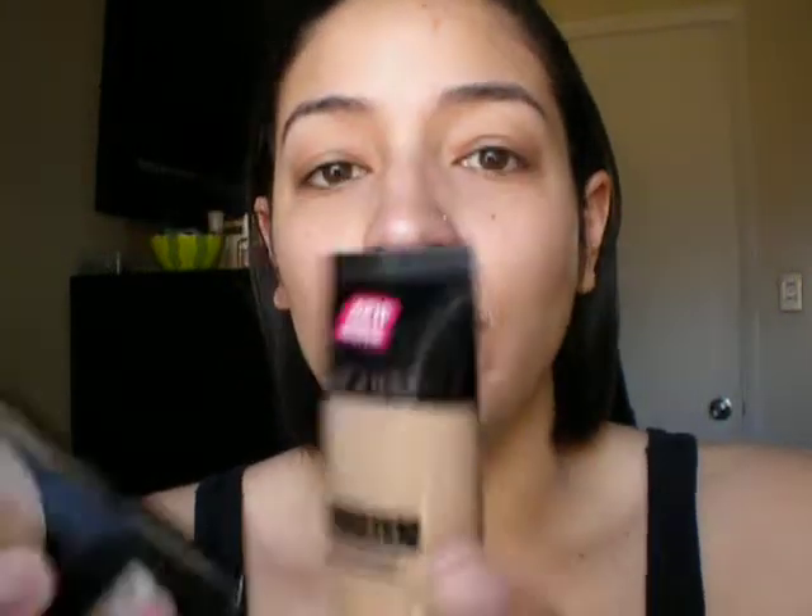Hey guys, it's Melissa and I'm going to be doing a review and demo video using the Wet n Wild Cover All. So as you can tell, I have no makeup on. A little scary.